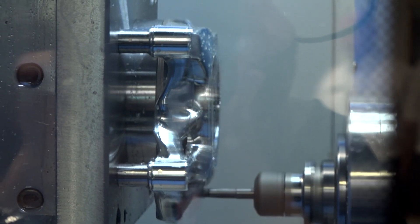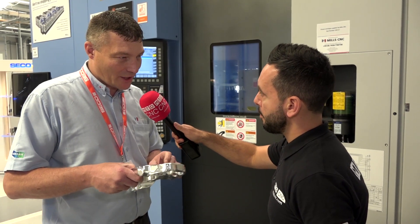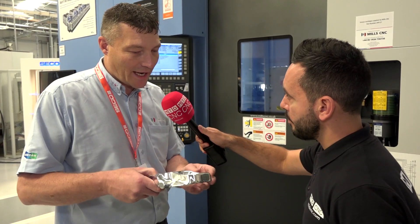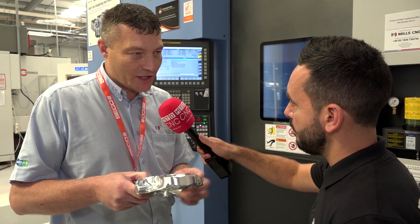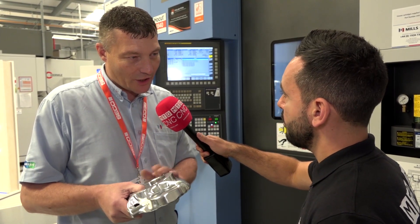What tooling are you using for this particular component? It's all Seco tools — the Aeromaster which does all the facing and the roughing out. We've got 8mm with corner radiuses on, solid carbide endmills made by Jabro, and then we've got ball nose cutters that come in and finish the scanning.